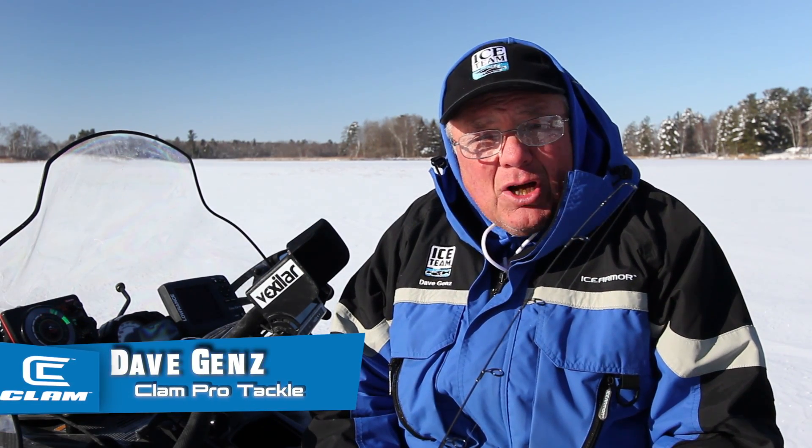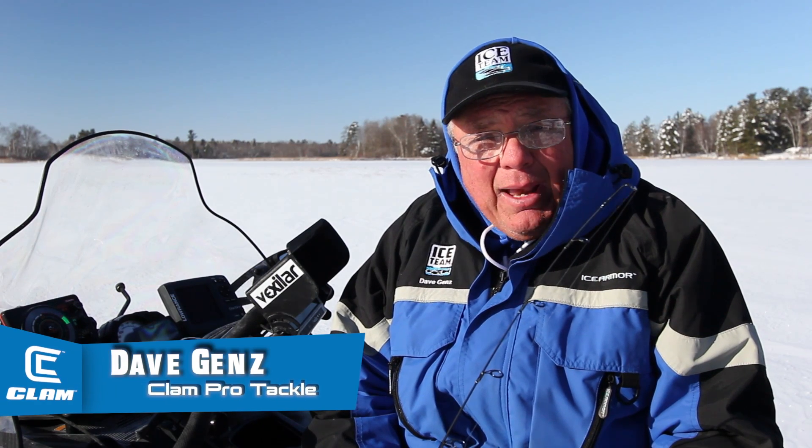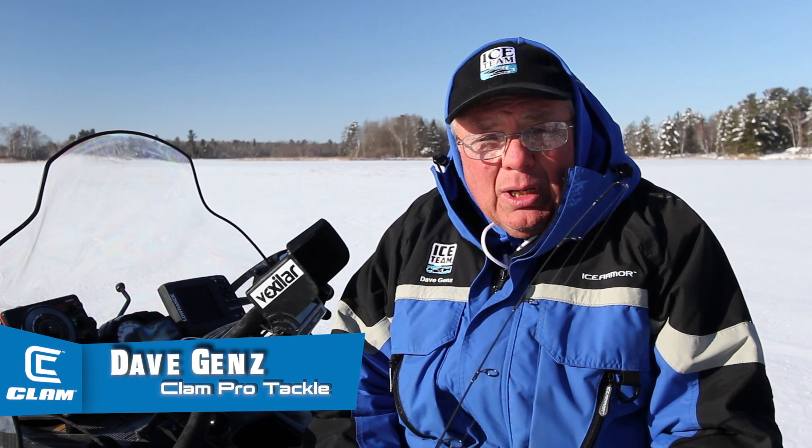Hi, I'm Dave Gans with Clam Outdoors, and I'm ecstatic about the all-new Clam Pro Tackle series of tungsten ice fishing jigs. The Magadrop is my go-to lure when I'm looking to match the hatch, because it's proven to put more bluegills, crappies, perch, or trout on the ice. Let's show you what the Magadrop is all about.